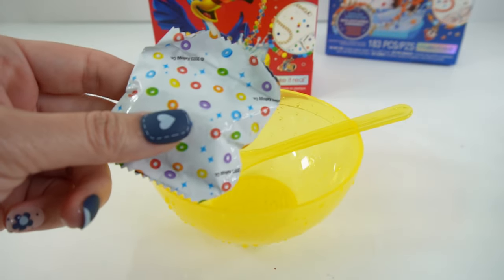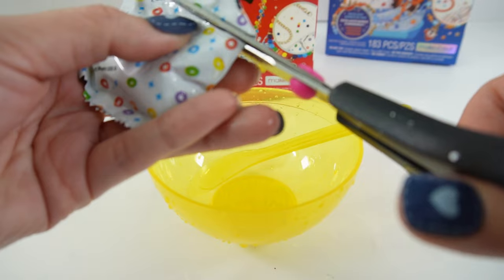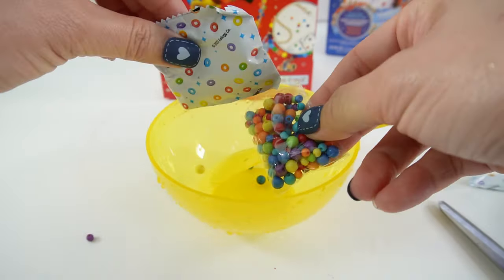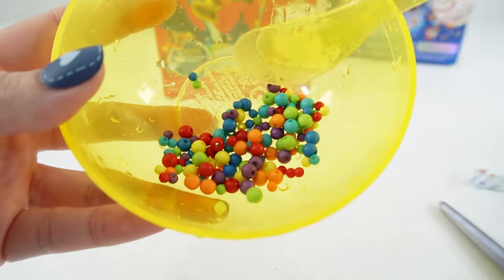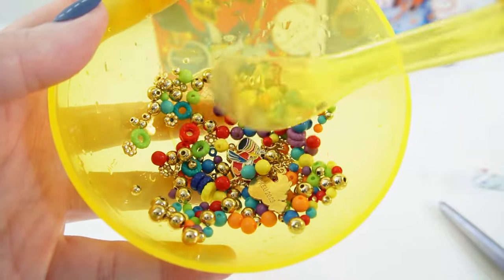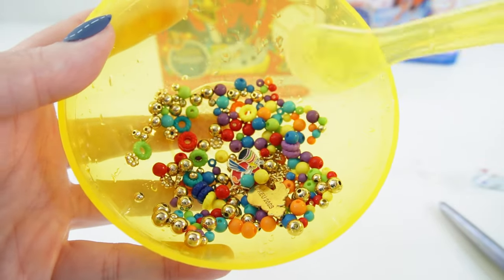Looks like the second bag only has one pouch. We got some really colorful beads — and they're different sizes too! All right, so here are all the beads and charms together. Let's make a bracelet.